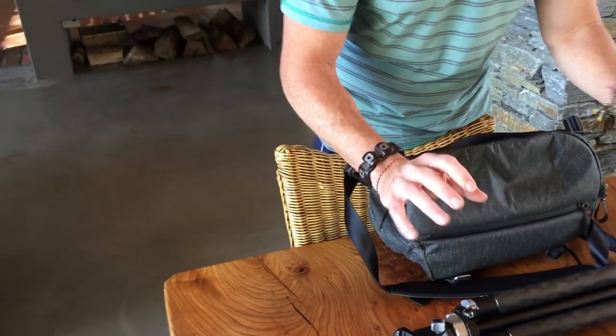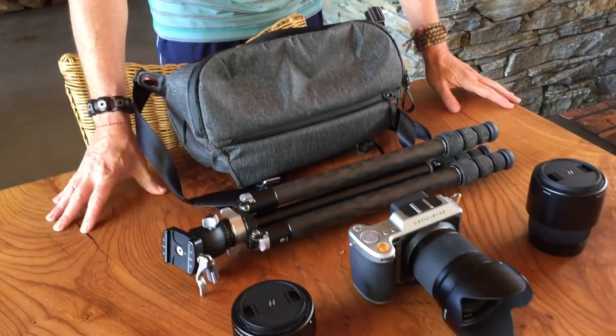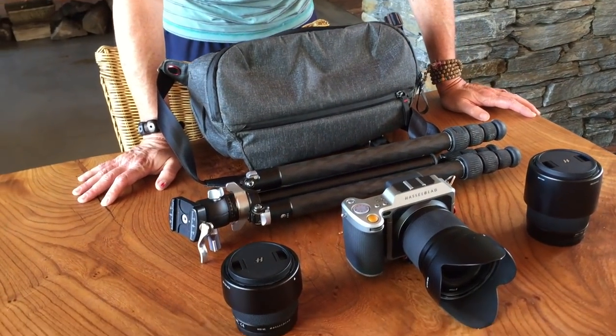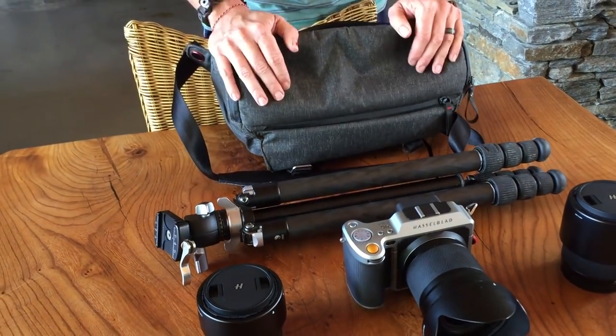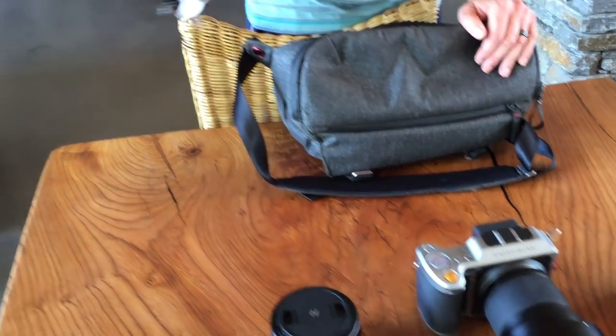First of all, you can see how simple my carry is. I think a lot of you guys know I'm a Zen dude — I'm into minimalism. And this is literally all that I carry. In the daytime, I don't even carry the tripod.